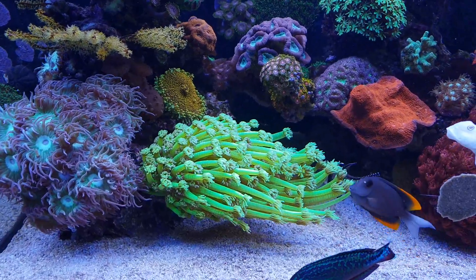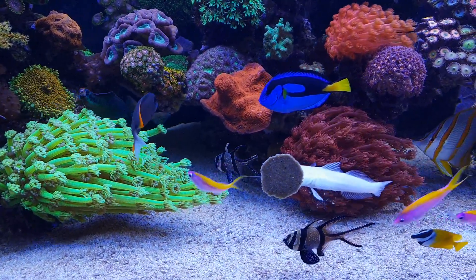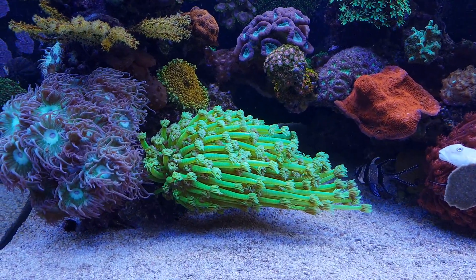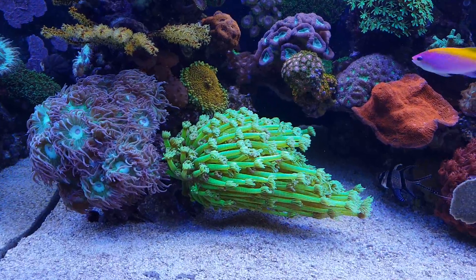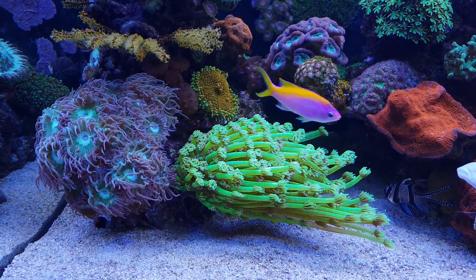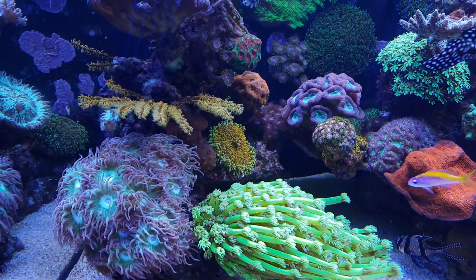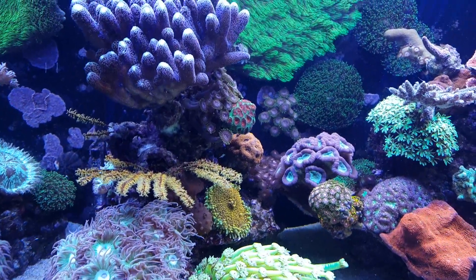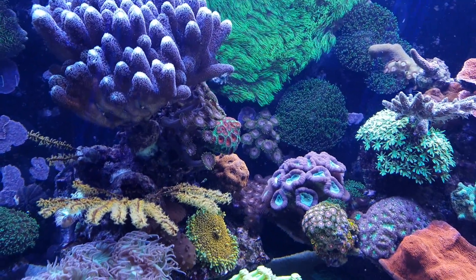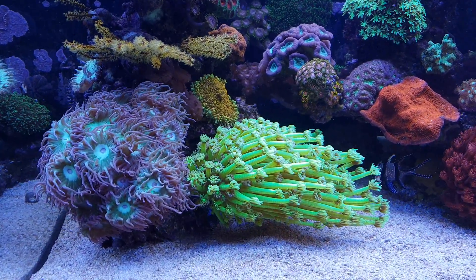That food could be nutritious items like mysis, krill, or other powdery food you might add. Of course, calcium, magnesium, and other trace elements you add to the water are also consumed by the coral. So the more the polyps are extending, the more the coral is able to feed and nourish itself with either light or food sources from the water.